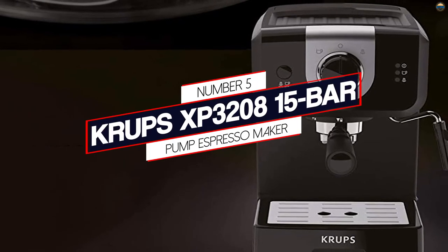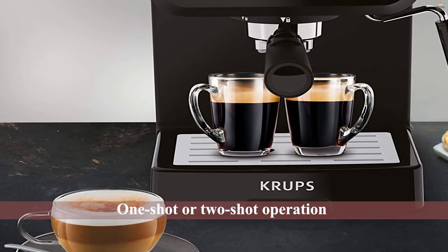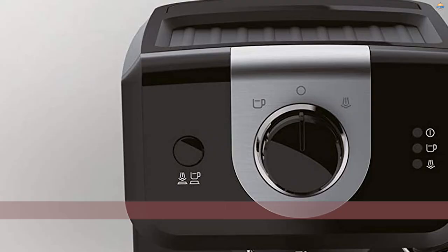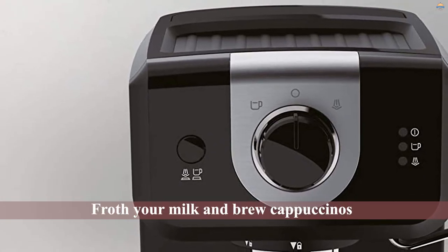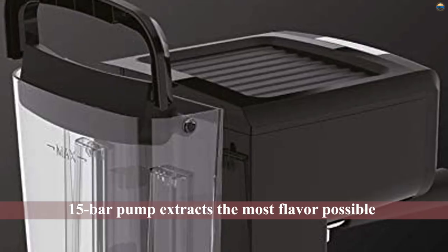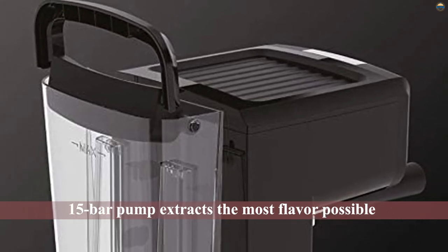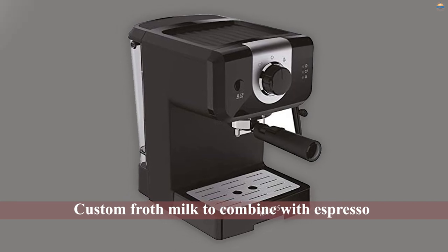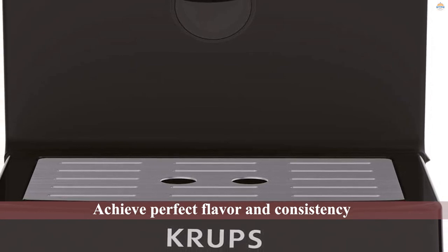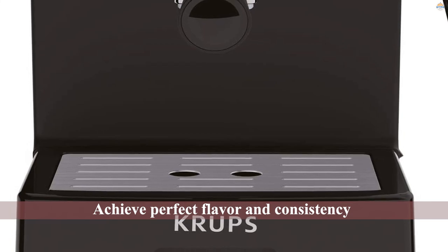Number 5: Krups XP3215 15-Bar Pump Espresso Maker. When it comes to the best budget espresso machines, the Krups is one of the more affordable options on the list. Like many branded machines, this one gives you some of the best and most versatile options. You can choose a one-shot or two-shot operation and use the wand to froth your milk and brew cappuccinos or lattes. The 15-bar pump extracts the most flavor possible from ground coffee, and the manual steam wand lets you custom froth milk to combine with espresso. The manual selection feature helps you achieve perfect flavor and consistency, while the Italian pump with 15-bar pressure produces improved flavor extraction with no bitterness.